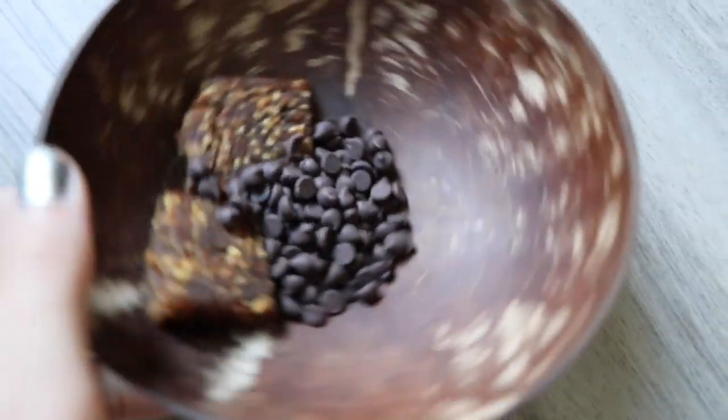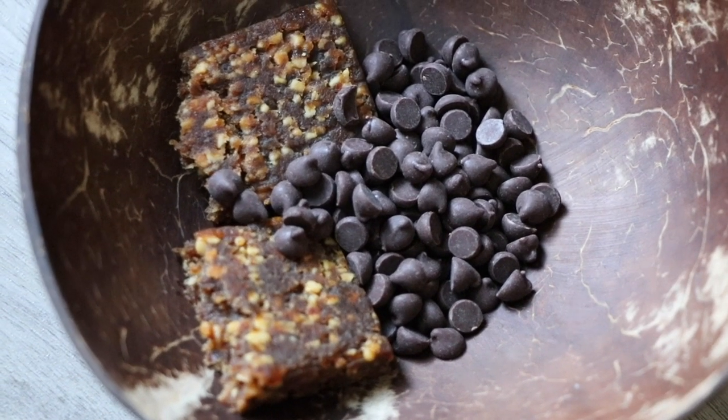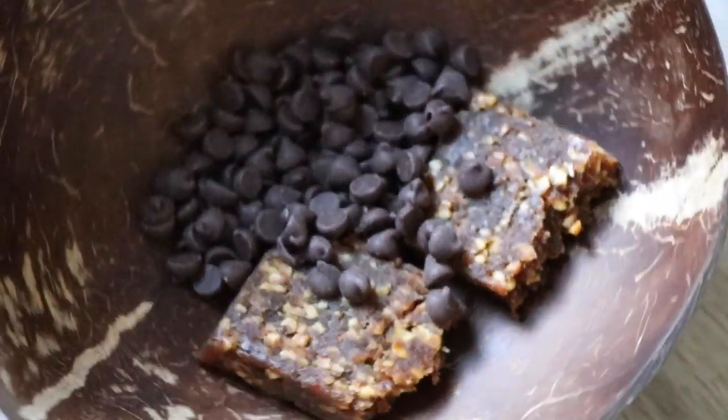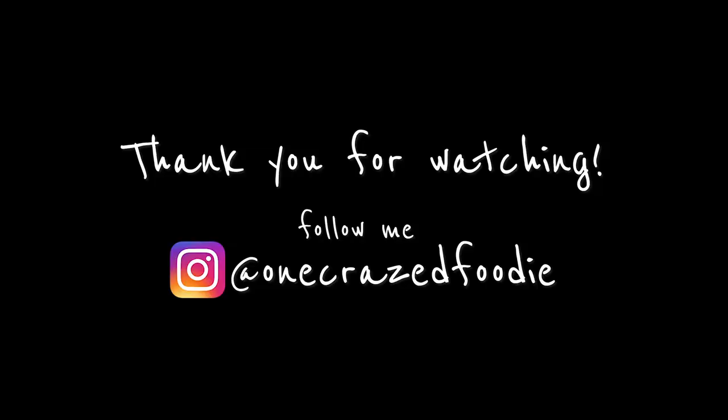We cannot forget dessert. I had another little mini Scout bar in peanut butter flavor and had it with some dark mini chocolate chips from Enjoy Life — so good, great combo. And that's all this crazed foodie grubbed on today. Thank you guys for watching and I'll see you in the next one.